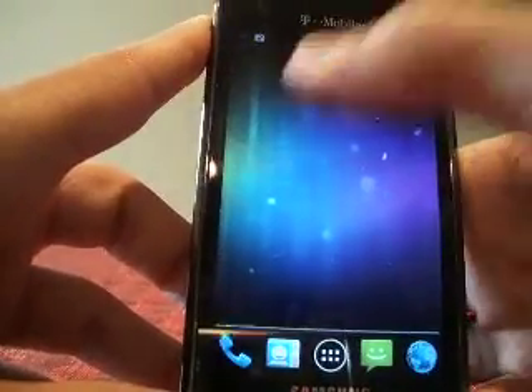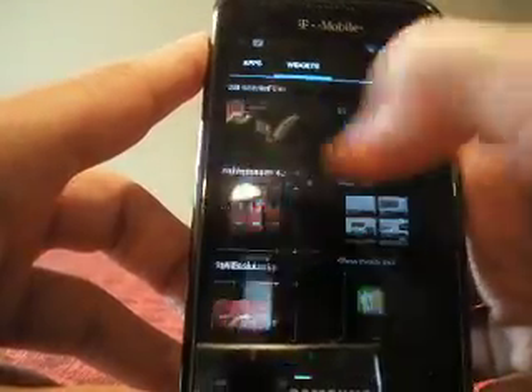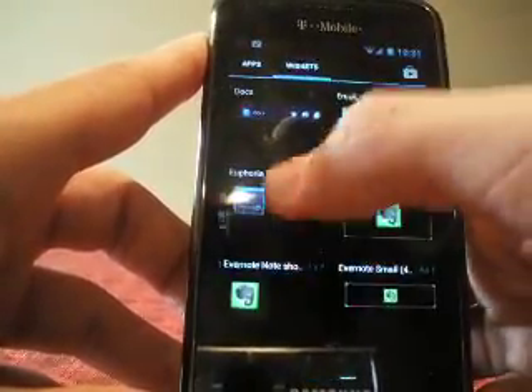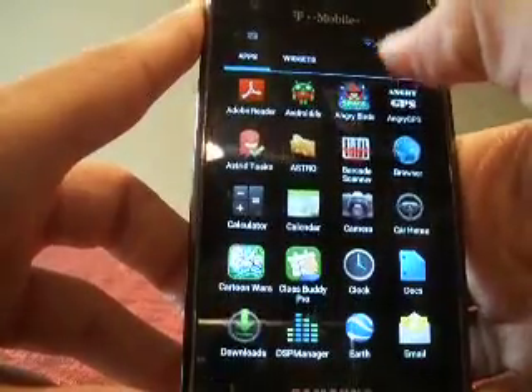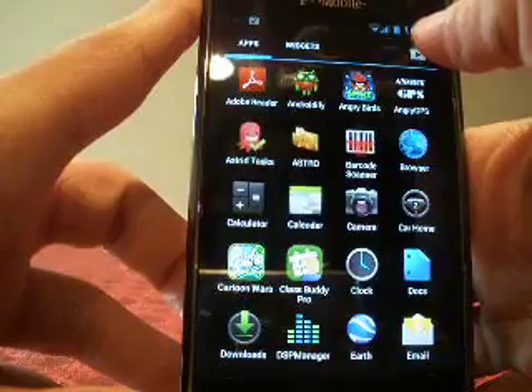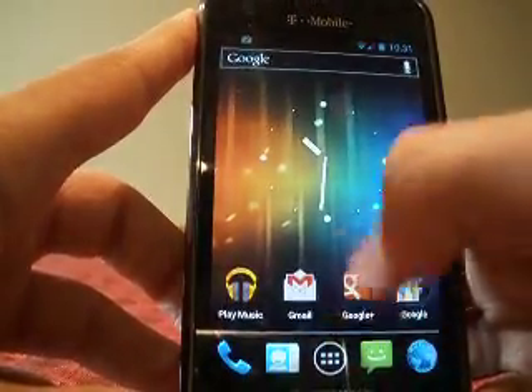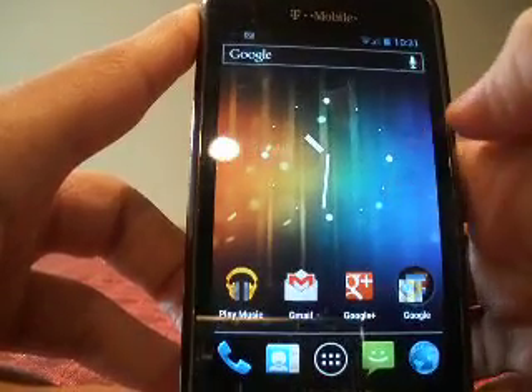You can remove a widget by just holding on it and moving it off. Also, something kind of new they have here — you can now access the market, or Play Store as it's now called, directly. Previously I'd have a Play Store application listed here too, but now it's accessible right from the drawer.